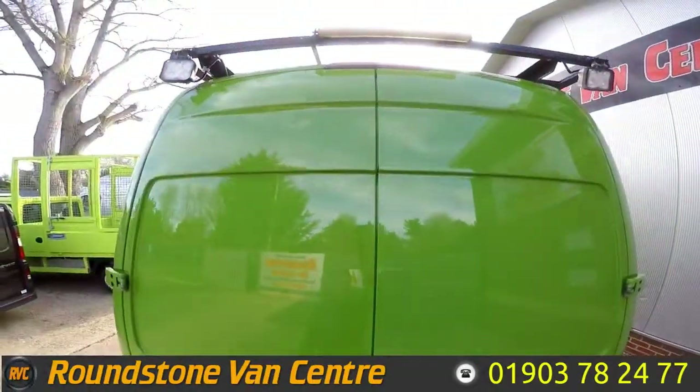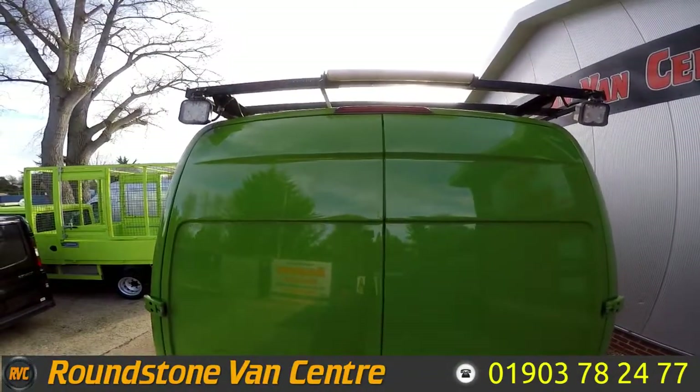As we take a look up to the top, we've got a full-length SuperTrux roof rack.